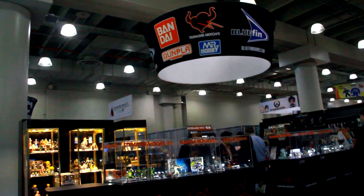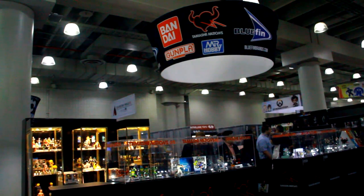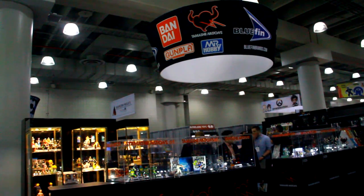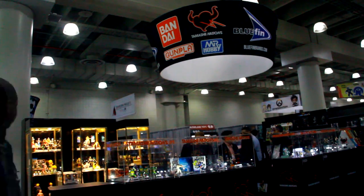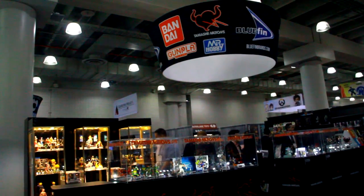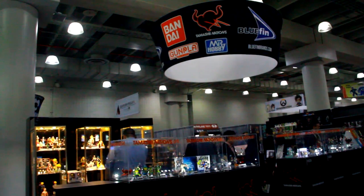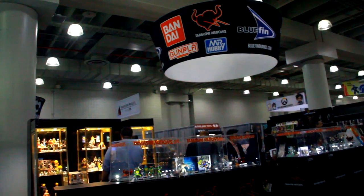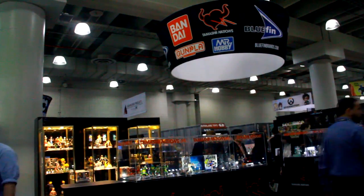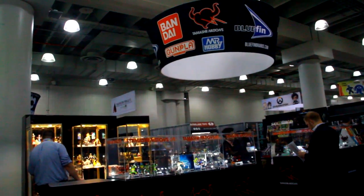As for the thought process behind releasing legacy Dragon Ball characters versus new Super characters — obviously you want to release Super characters while the show is still running and the iron is still hot. But legacy characters, no matter when they come out, people will buy them. There are also other considerations — the Xenoverse 2 game has figures too, and it's about getting things out at the right time.